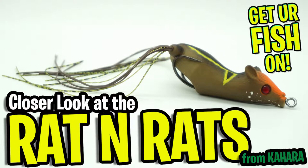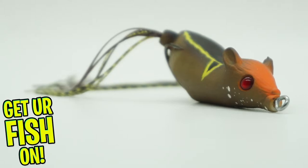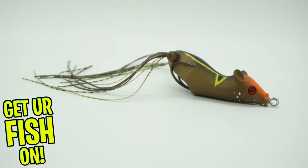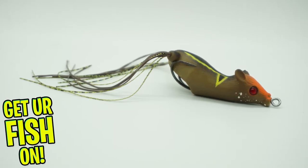Welcome back. Today you and I are going to take a closer look at the Kajara skirted rat — from here on out, just the rat. With another JDM lure, I'm here to show you the Kajara skirted rat, which is a newer model of the Rat and Rat 2.